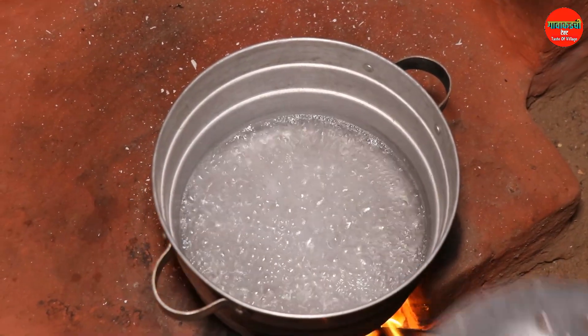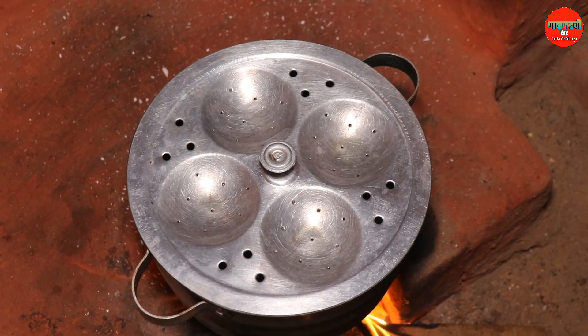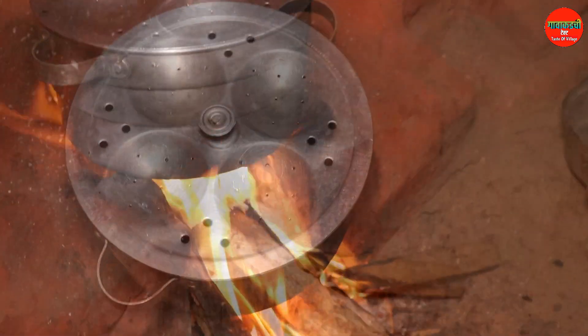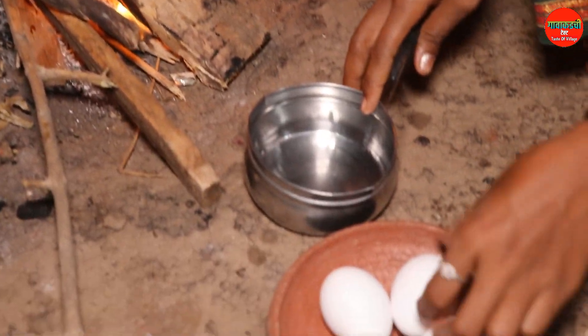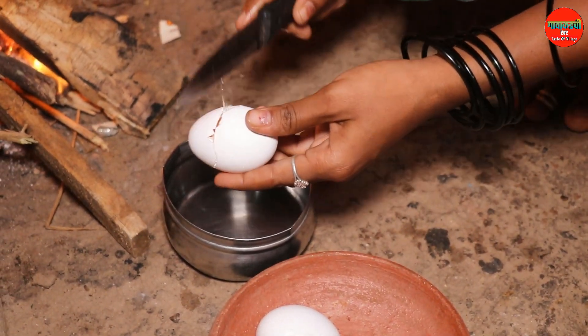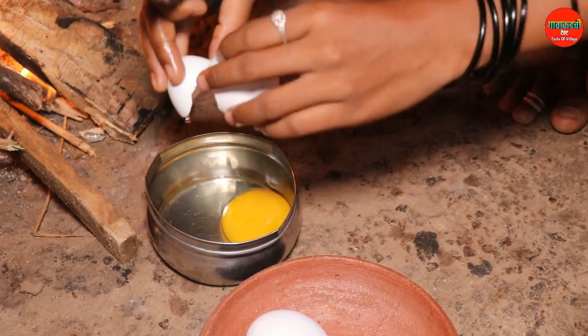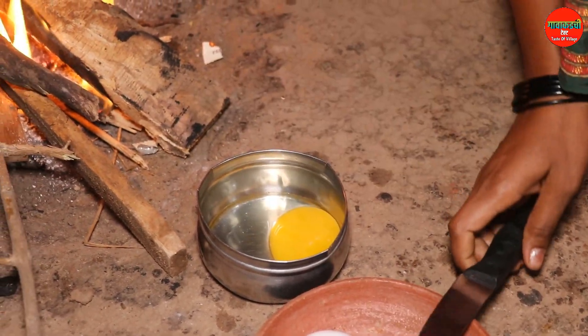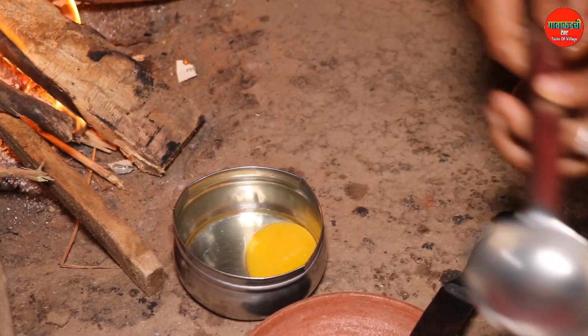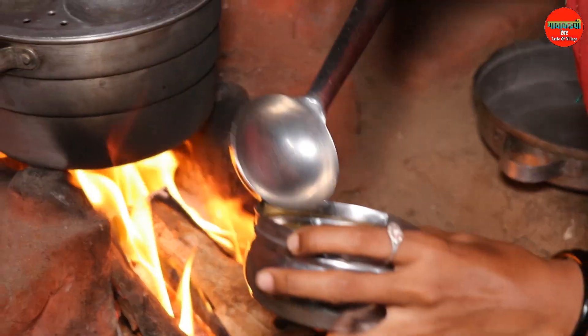We will load the end to the cut. As if we don't put the end further, we will remove the end. We put the end to the end, then we will dry the end.